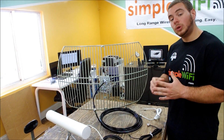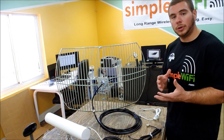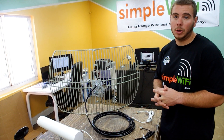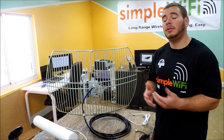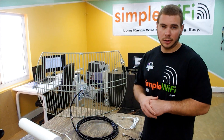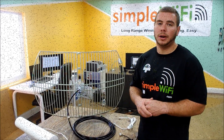Always go with the thickest cable your budget allows. If you're doing 20, 40, 60, or 80 feet of coax cable, all the assemblies we sell, you want to go with LMR 400 — the thicker cable. If you have any questions, comments, or concerns, feel free to email us at support@simplewifi.com or call us on our tech line Monday through Friday. Thank you.